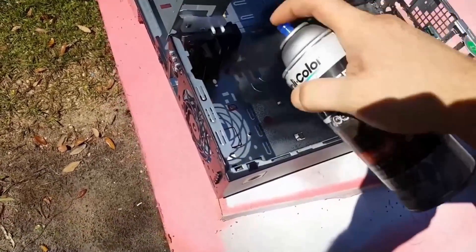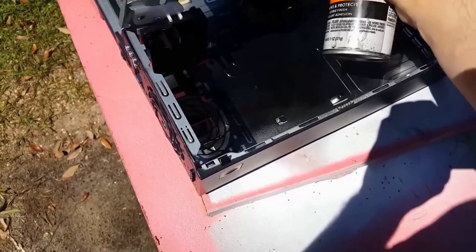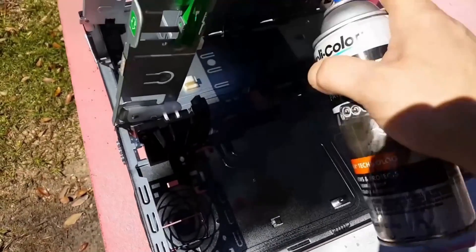That said, let's just get into this build. I already scrubbed this case and scuffed it with a Scotch-Brite pad and painted it with Dupli-Color rubber paint.